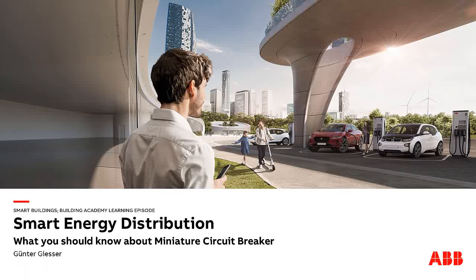Welcome to our Building Academy learning episode. My name is Günther Gieser and today we will talk about overcurrent protection and how to select the right miniature circuit breaker.